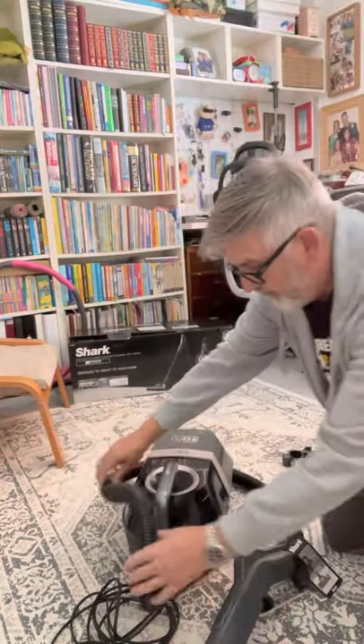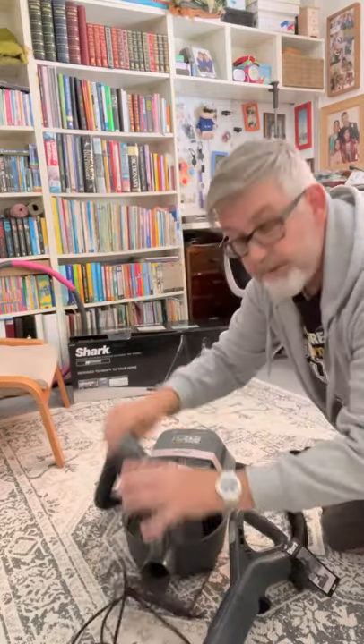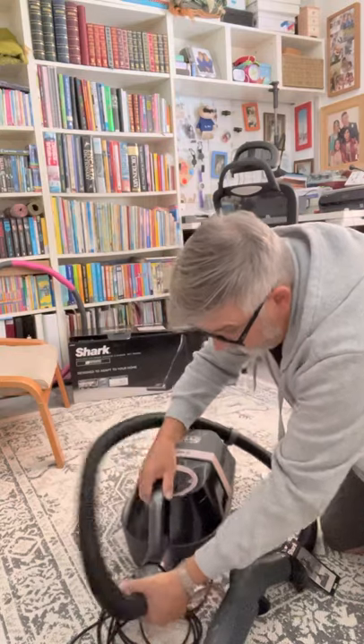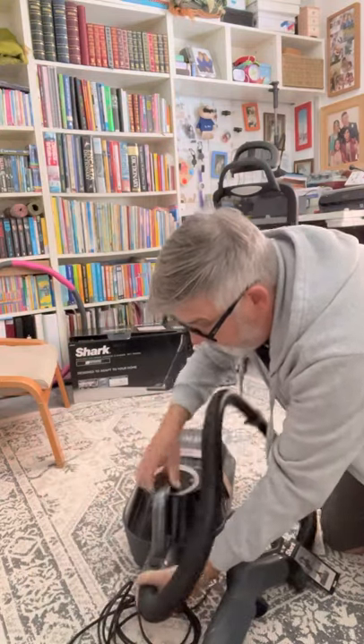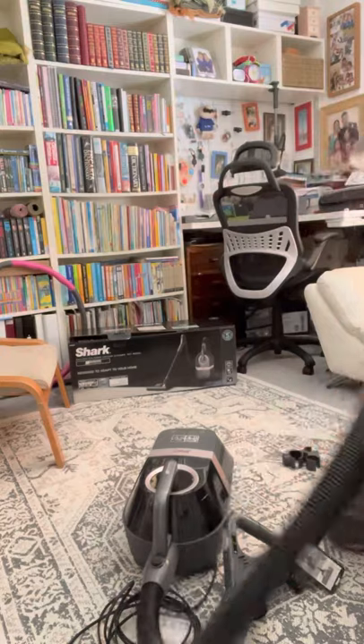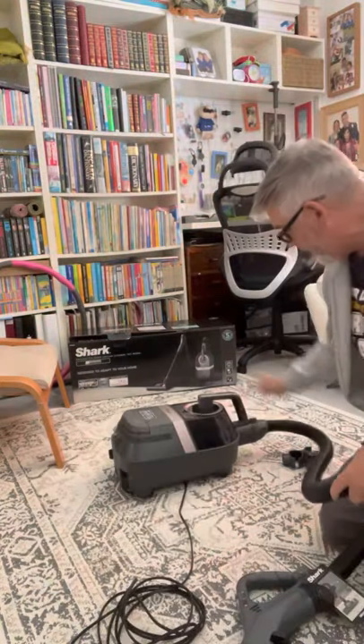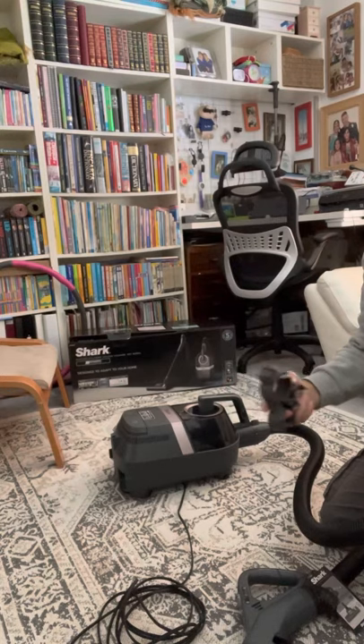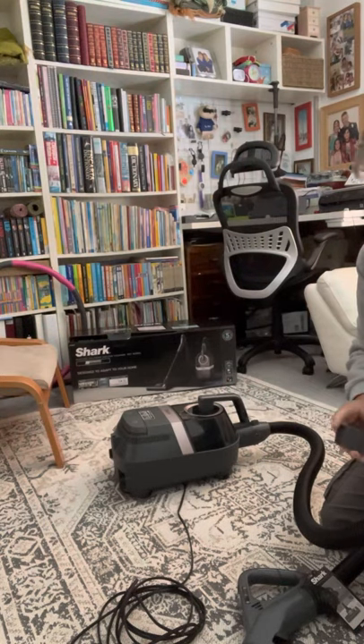I'll talk about the bagless part in a moment, but just to show you all the fixings — they're so easy to take apart, and if you want to clean them out or whatever, I'm actually quite impressed with it. You do get a bracket to hold your tools on, but I don't particularly like it — another design fault for me. It's just a waste of time; I'm not going to use it.